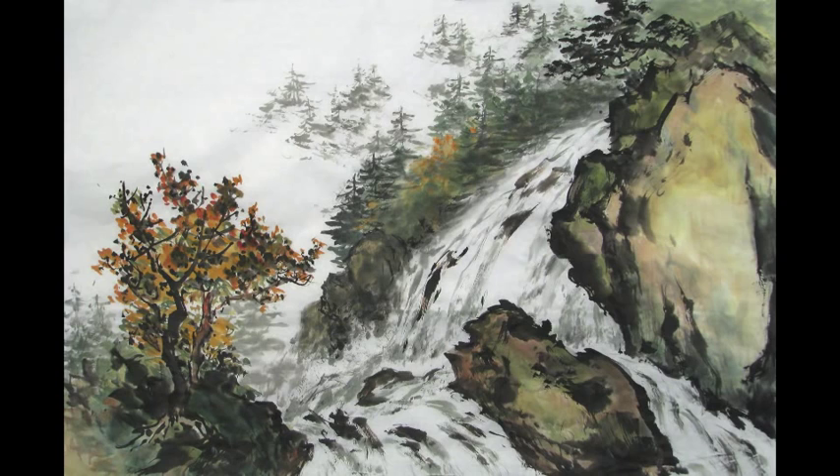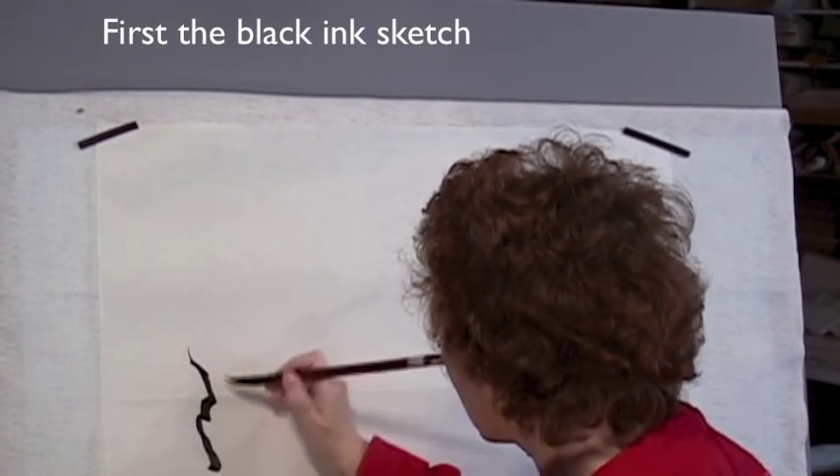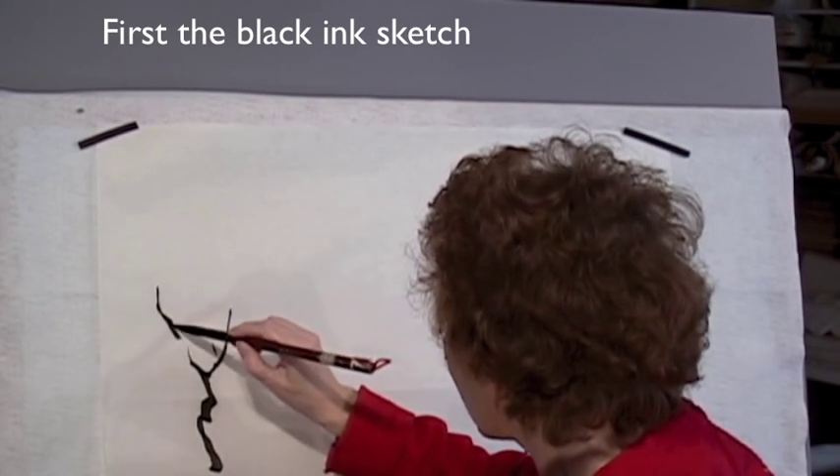Here are some sneak preview scenes from the video. I'm using a mountain horsehair brush on thin rice paper and I'm working on an easel.